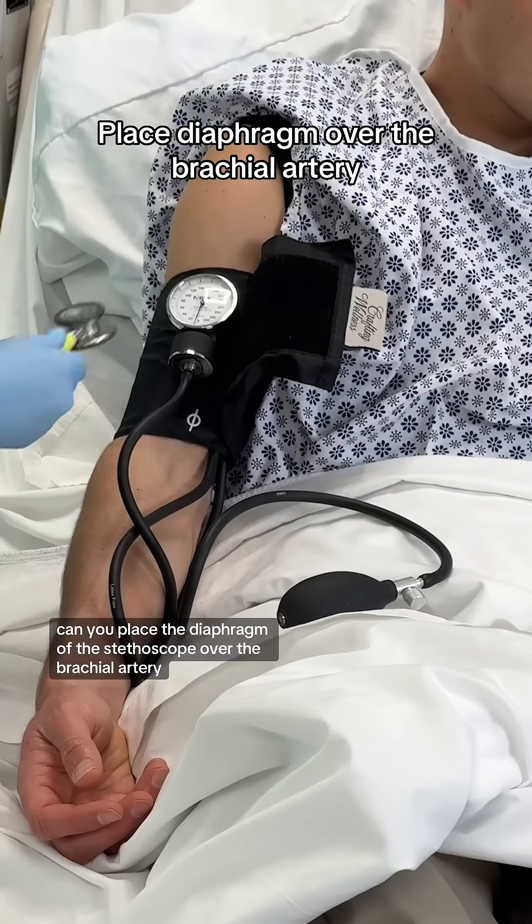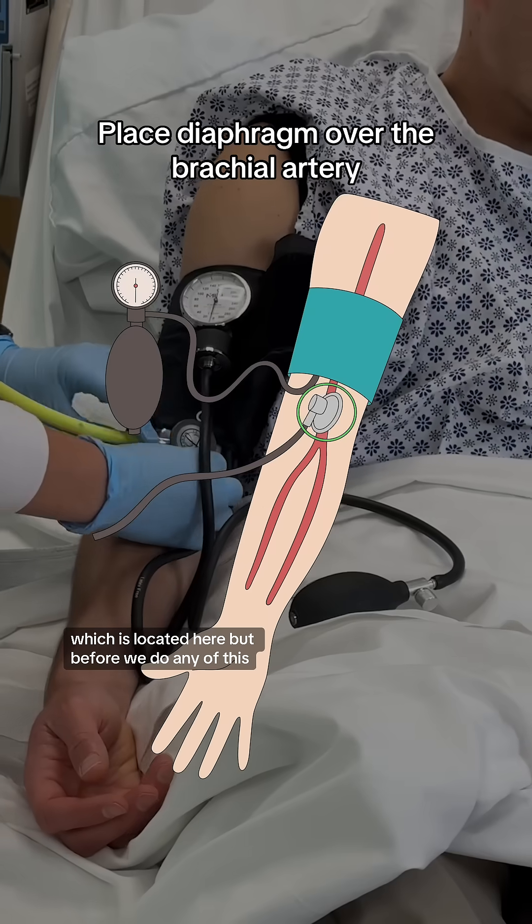Then you place the diaphragm of the stethoscope over the brachial artery, which is located here.